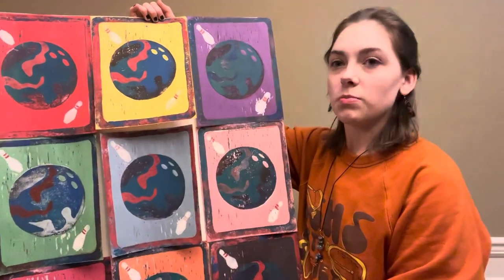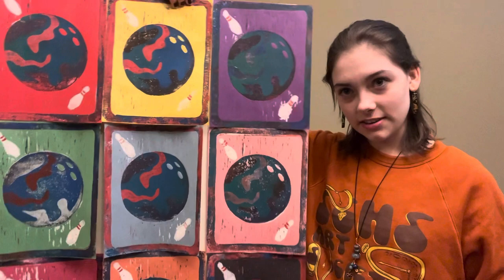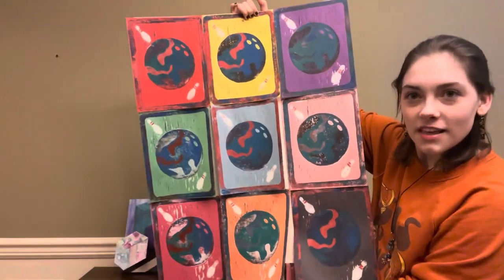The next thing was also for Digital Mixed Media. It is a series of linoleum prints. We use block printing ink, and each print is 8 and a half by 11. This one is my favorite. I also have the linoleum that I used.